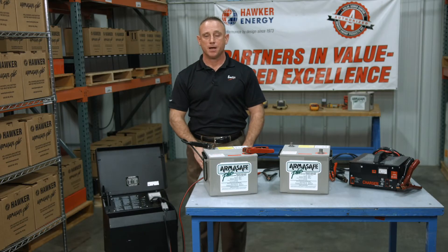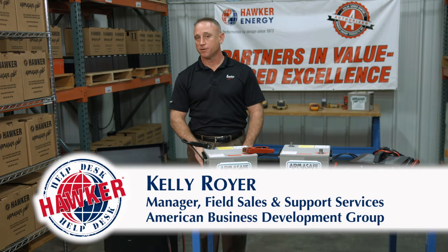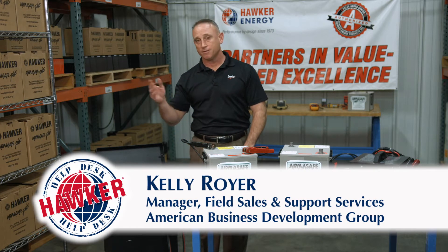Hello and welcome to the Hawker Help Desk. I'm Kelly Royer with American Business Development Group, representing Intersys, the manufacturer of Hawker batteries.